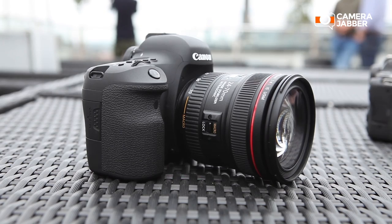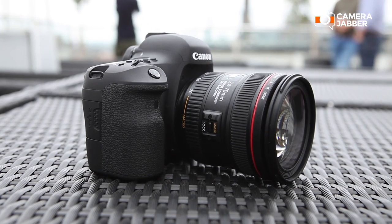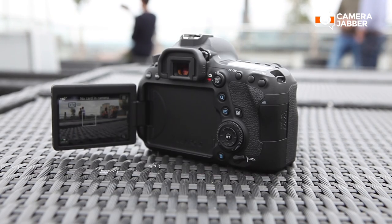On the back here, you've got a variable angle touchscreen, which means that if you're shooting on a tripod, you can stand nice and comfortably and be able to change your settings and shoot with the camera. If you're a club photographer, this is the camera you need.